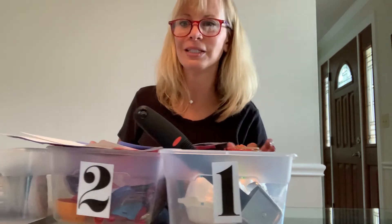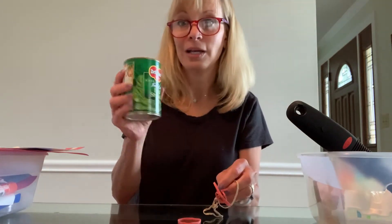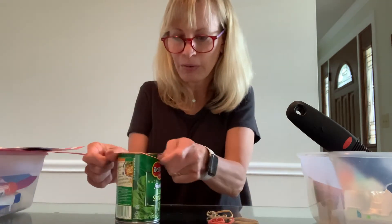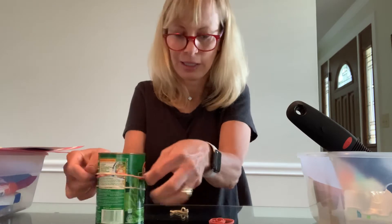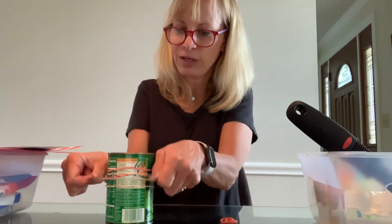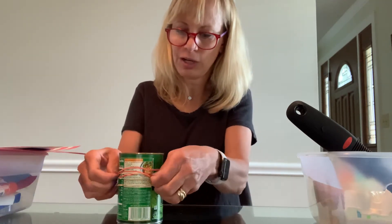So I have my bins — one, two, and three. The hand strengthening for this week, I'm using simple household objects that you might have. This week I have rubber bands and a canned food item. To strengthen fingers, we're going to take those rubber bands and put them around the can, and you're going to work on strengthening those fingers, stretching rubber bands, putting them around the can. You could probably do up to 20. This is a great activity for hand strength, and it also teaches kids how to use rubber bands.